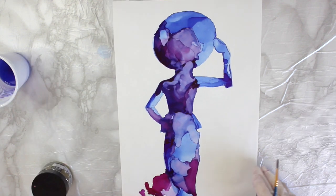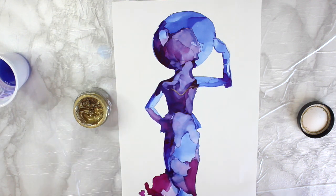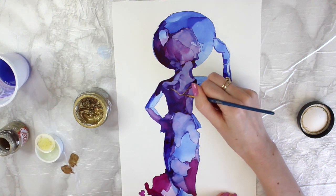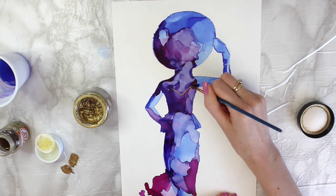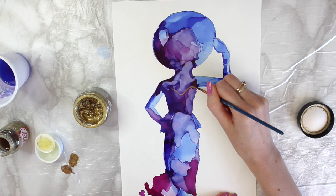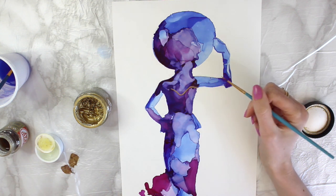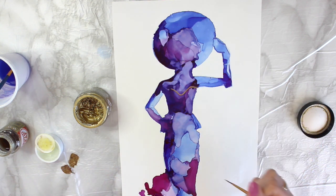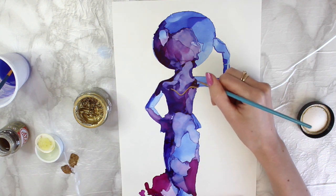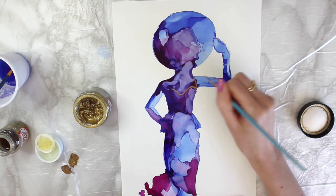Okay, it's now dry. I've also got some liquid leaf — I think the liquid leaf is actually a little bit easier to use on this one. I've got a super thin brush now, and I think that's going to work better. I'm going to do a few more outlines.